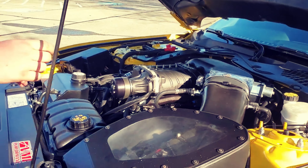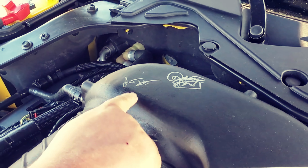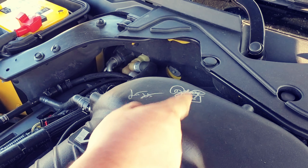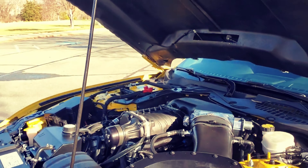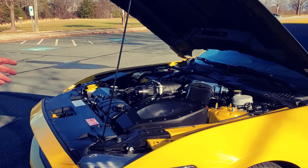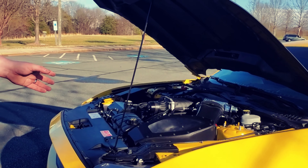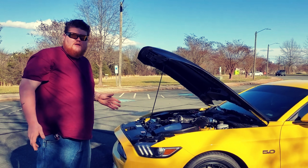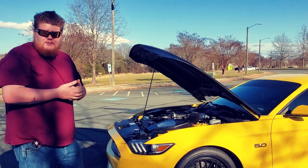I also have a yellow Optima battery over there. If you look right here on top of the blower, this is the owners of the company — I think it's Justin and Rebecca, the owners of VMP. I had them sign my blower a long time ago. More mods to come in the future, but for now she is making 674 horsepower to the wheel. I think it was making 585 foot-pounds of torque. For what I have in it, that's a pretty good number.